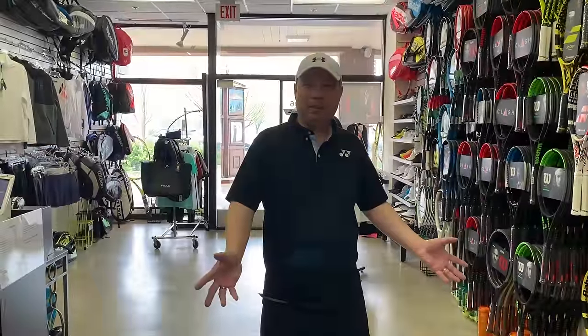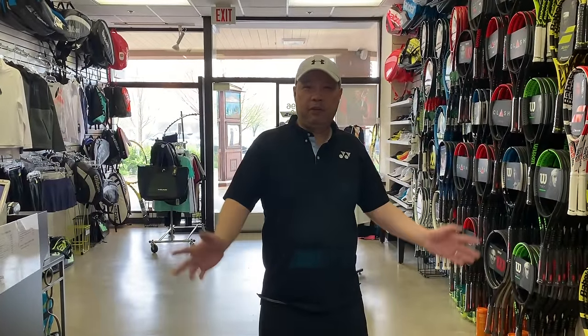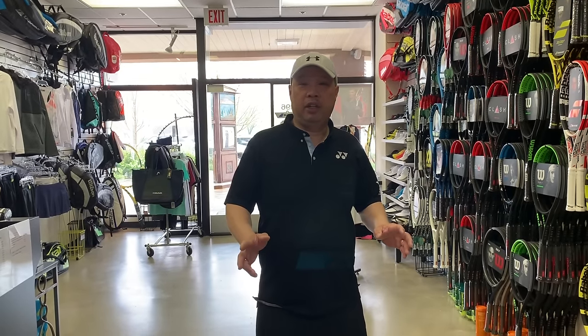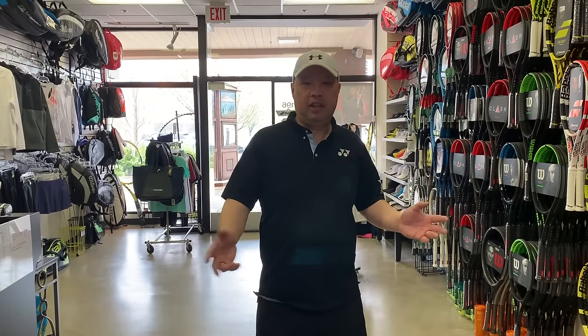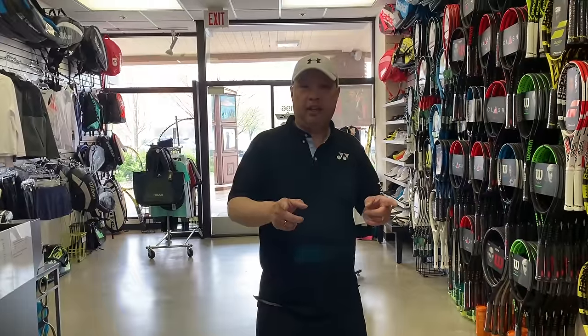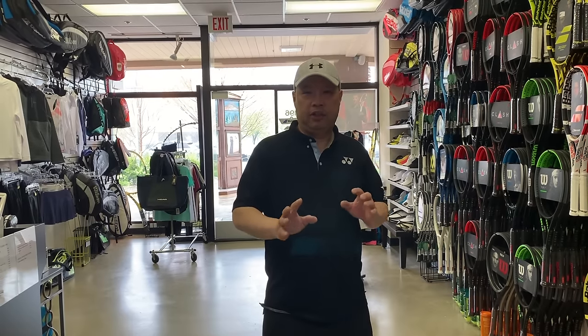Welcome to Tennis Spin, where we put our spin on your tennis. From a viewer's request, they wanted to see how the Yannick stringing team strings a racket. So that's what I'm going to do today.